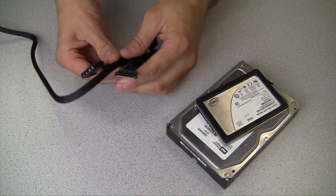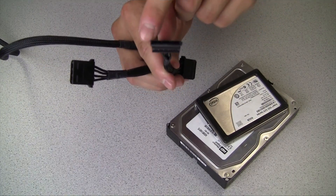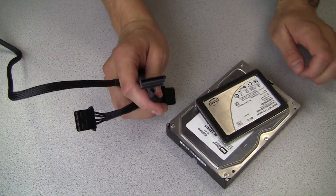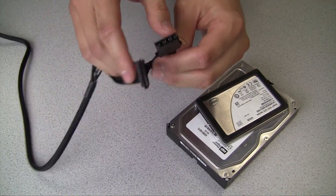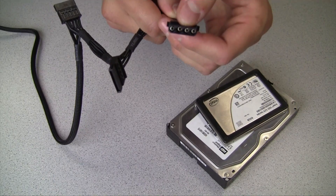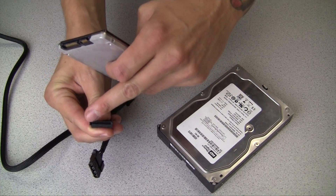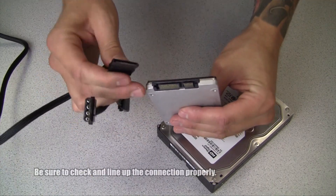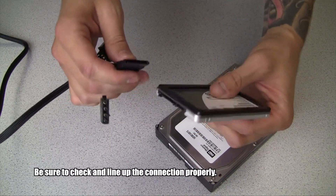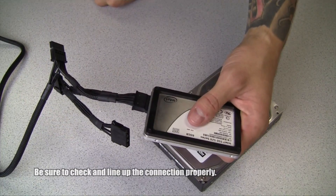Other connection types available on your power supply include a SATA connection, which is a long flat connection with a small notch at the end, used for hard drives, SSDs, and optical drives. The other one is a female four pin known as a molex, used for things like fan controllers or LED lighting. The SATA power connection lines up only one way with SSDs, optical drives, and hard drives. Simply line it up, apply a little firm pressure, and you have power.